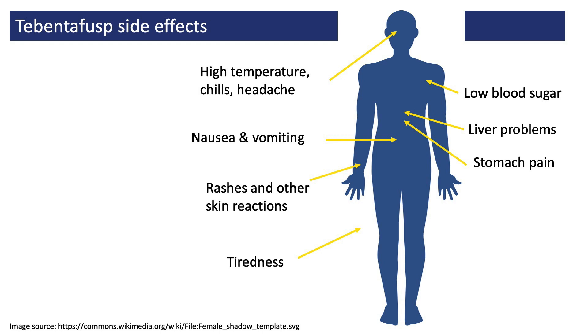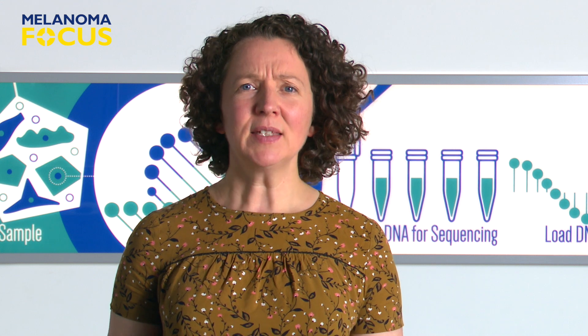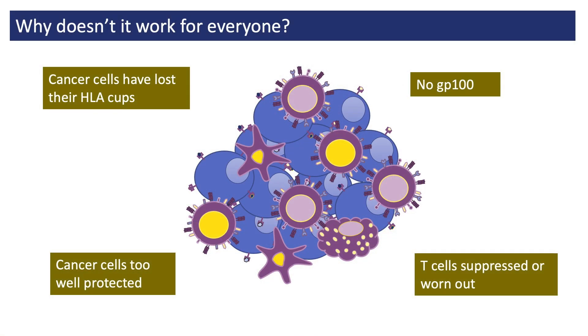Clearly, most people given Tebentafusp aren't cured with this treatment, at least not in the studies conducted so far. This has led scientists to wonder why, so that they can make improvements. It seems that sometimes the problem is with the person's cancer cells — either they're not making GP100, or they've lost the little HLA cups that it sits in. Or the problem rests with the environment inside the melanoma tumours, and the cancer cells are too well protected, or the T-cells are worn out and can't kill them.